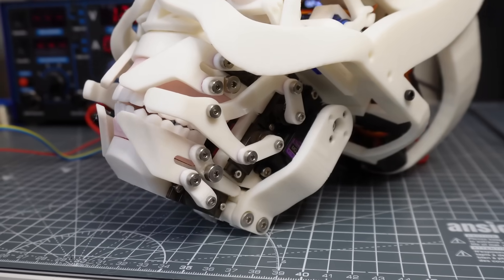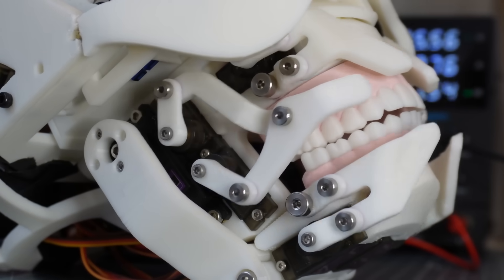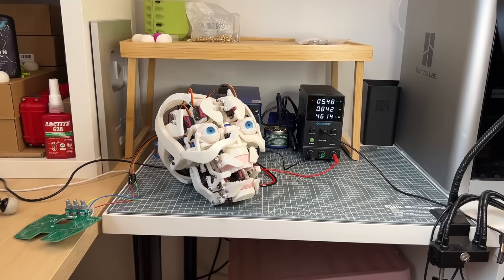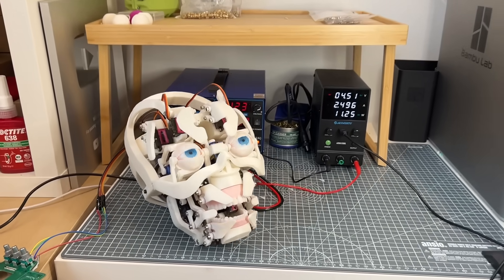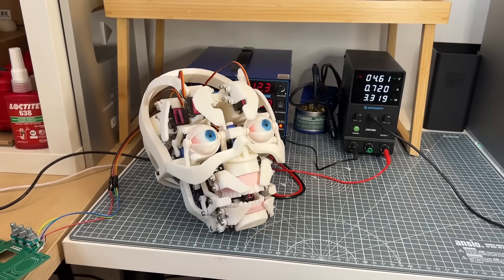Functionally the new design is really similar. I have two big servos which open up the jaw, four separate printers which retract the lips, and two pairs of servos which position the corners of the lips. With this combination I can make a lot of facial expressions and emulate basically all of the different phonemes, or units of speech. More on that later.